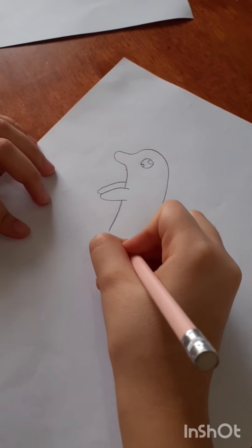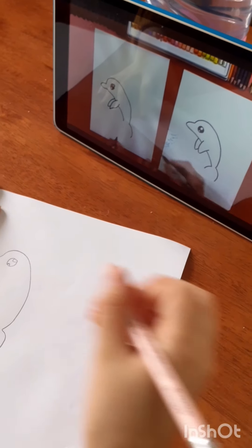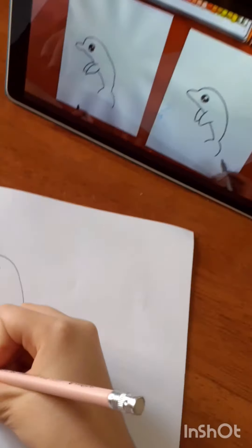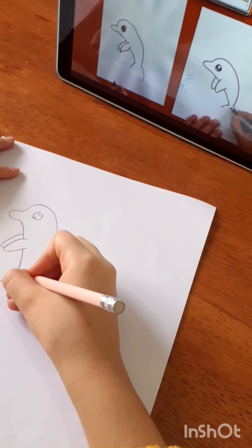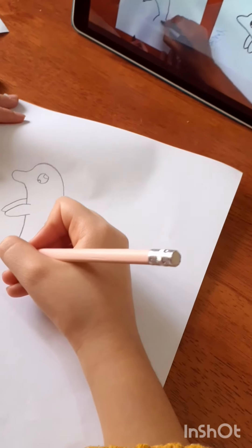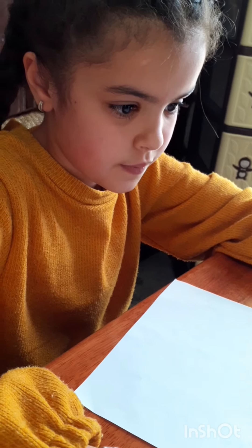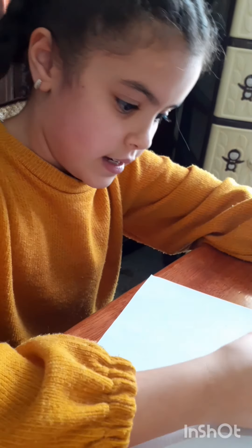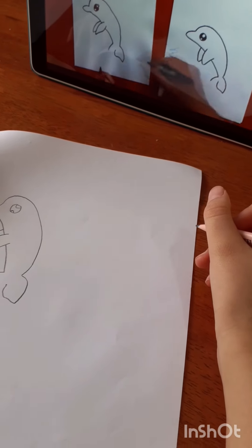Okay, now let's get to the next step — the tail! So curve, there you go, and a smaller curve on the left. Now we're gonna draw the bottom of the tail, so let's put a little dot up here. Imagine these two lines coming together — if they came together right here. Now let's do a little dot there — perfect. There we go, that's actually looking so good!